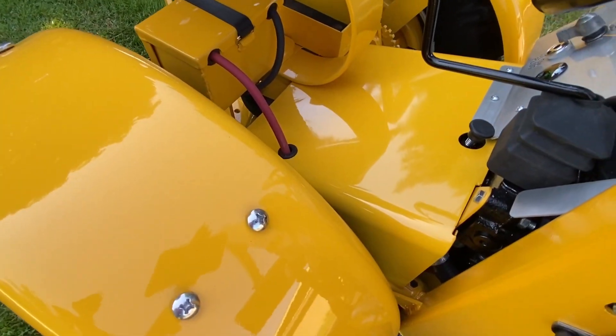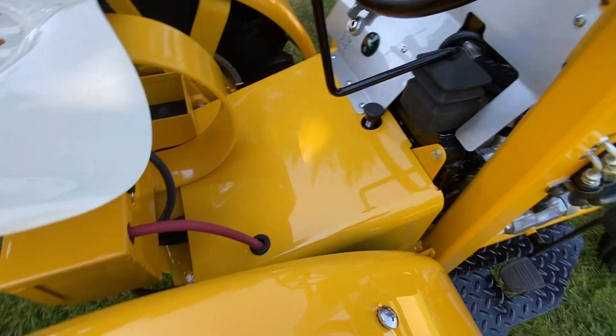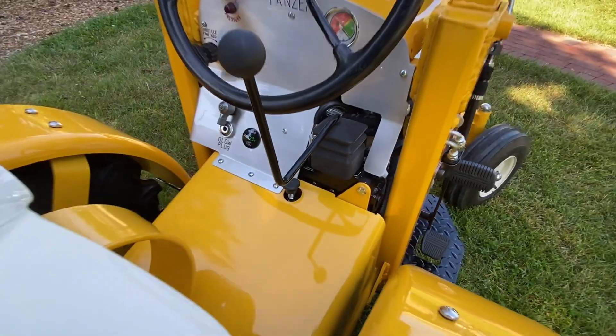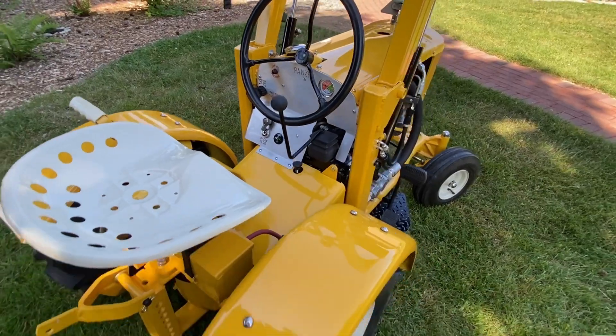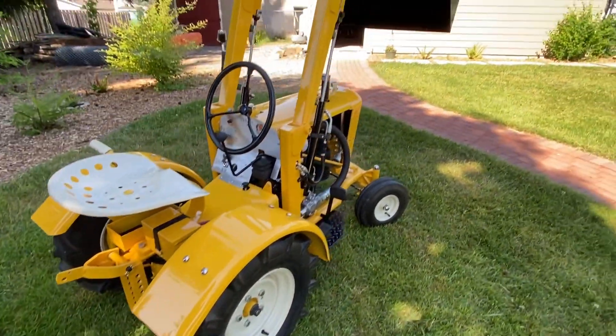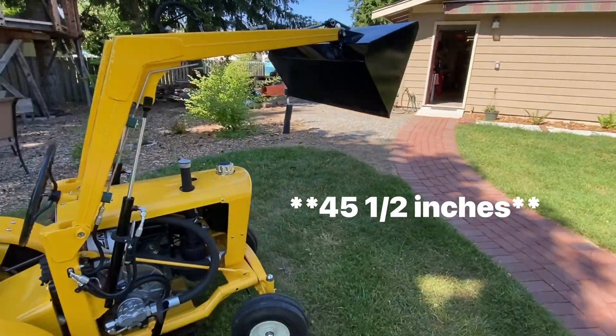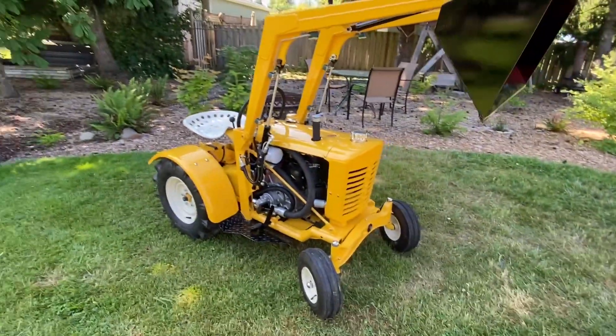That's the original cowling. I did some modifications to be able to nest the joystick in there. It's got about a 45 and a half foot reach to full dump, and it's quite small.